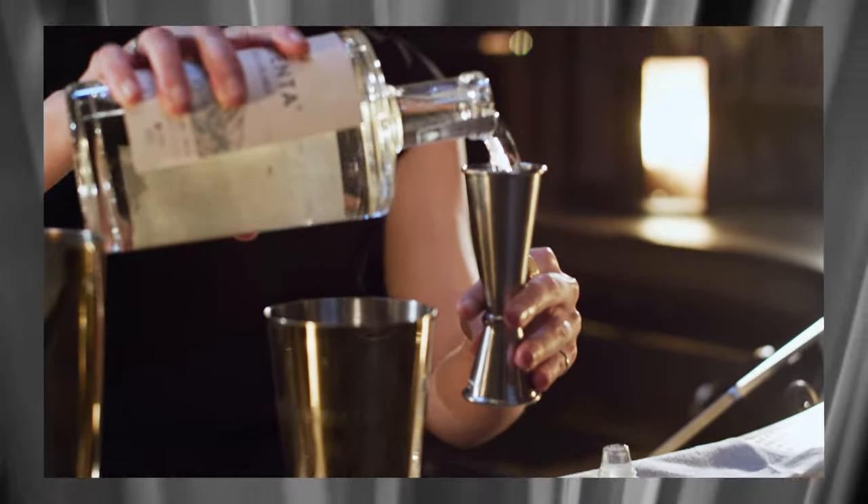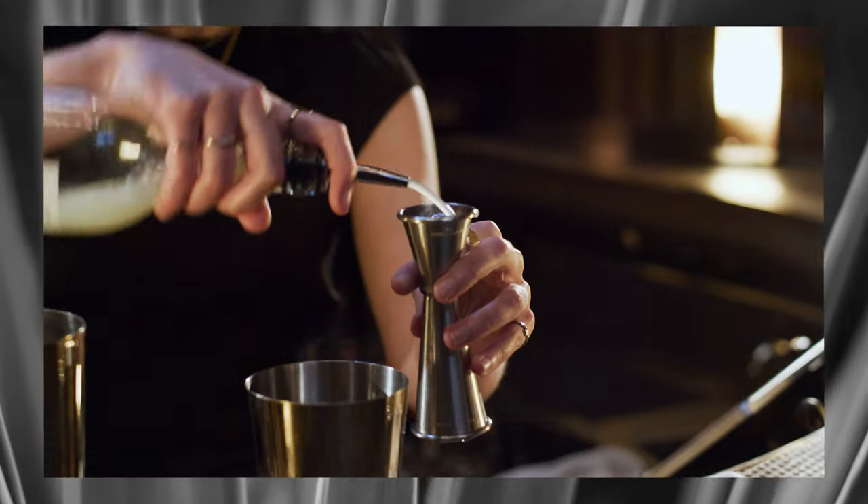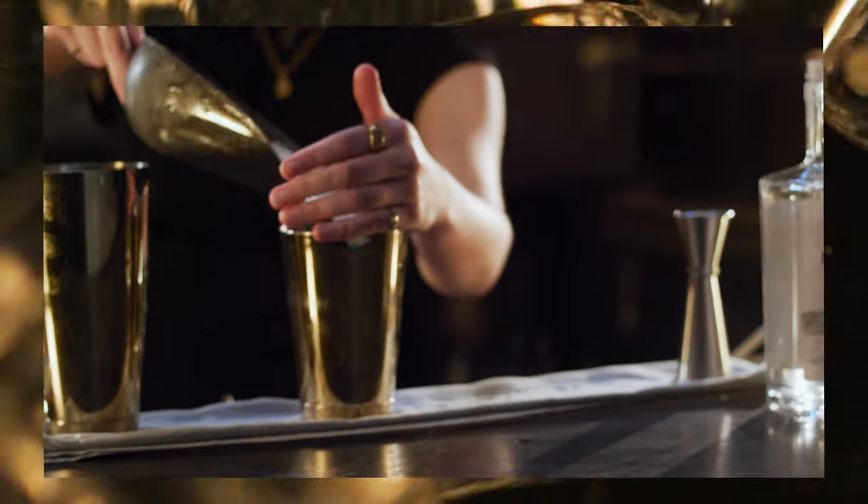We're going to start with one and a half ounces of Mijenta Blanco tequila. Now three quarters lime juice and a quarter ounce of agave syrup. Now we add ice and shake.